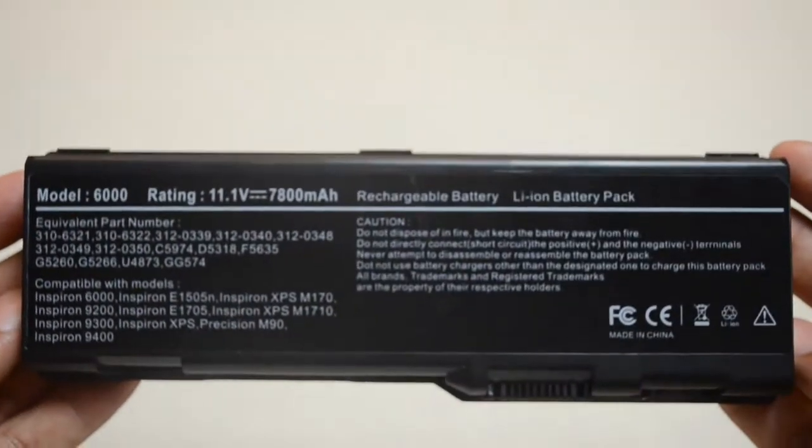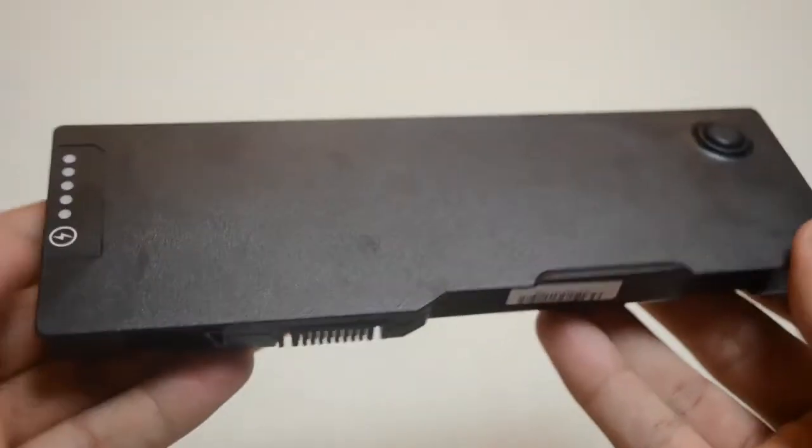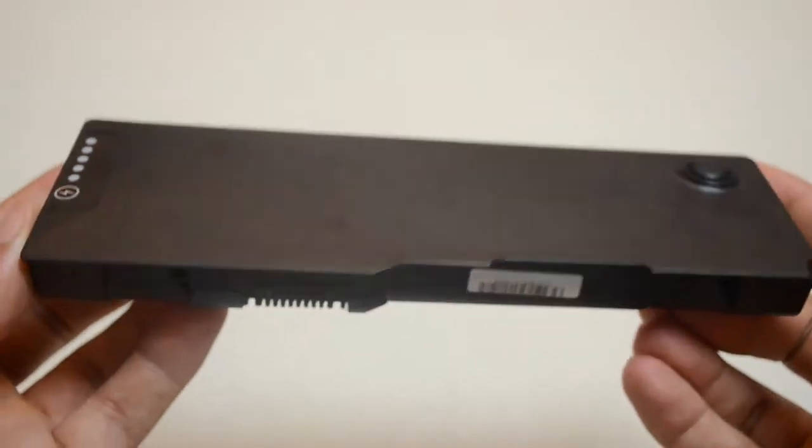If you're unsure whether or not this battery is compatible with your laptop, please give us a call and one of our customer service representatives would be more than happy to help you in determining if this battery is right for you.